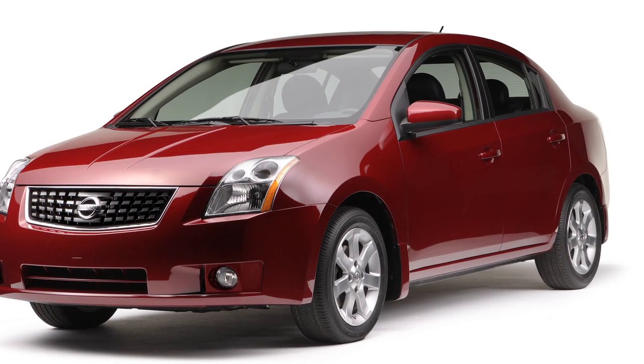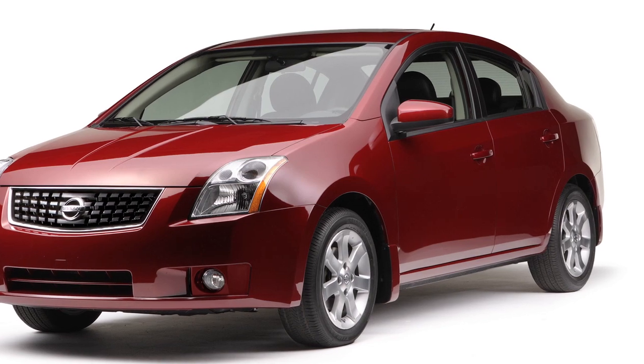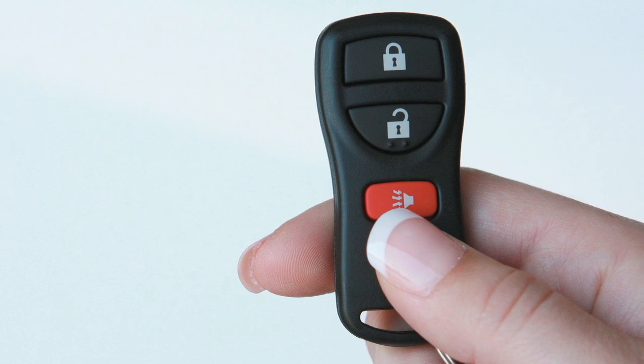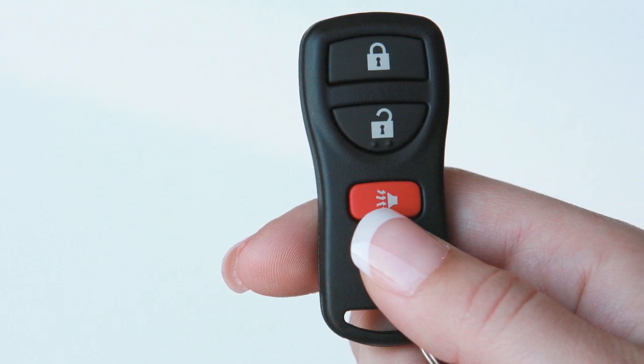Remote Keyless Entry, if so equipped. It is possible to lock and unlock all doors and turn on the interior lights using your key fob from outside the vehicle at a distance of up to 33 feet.